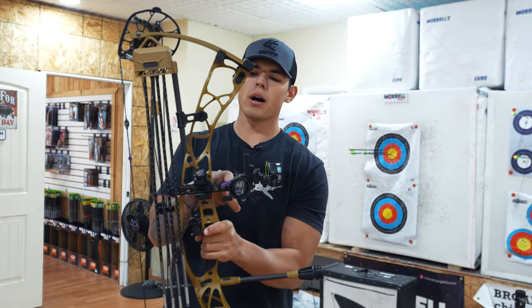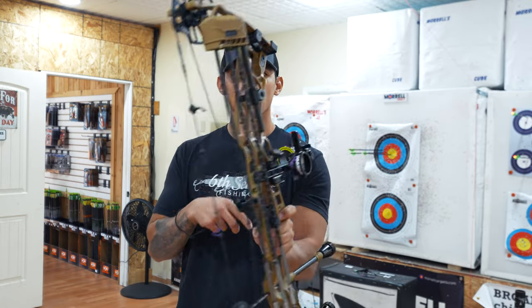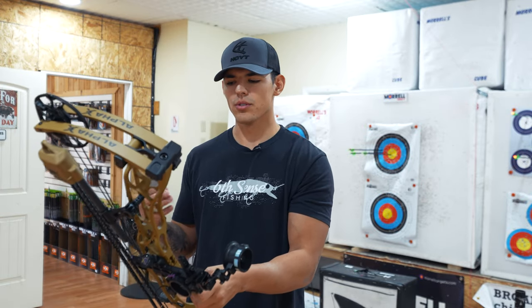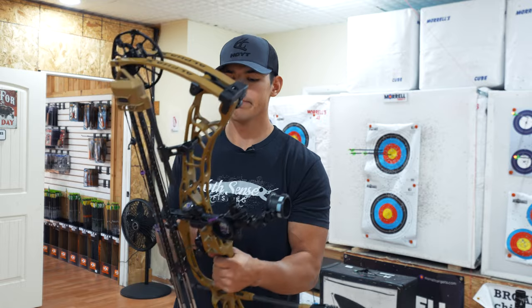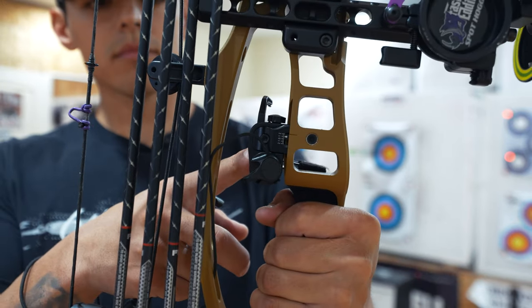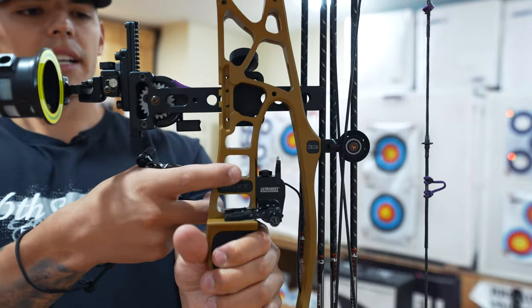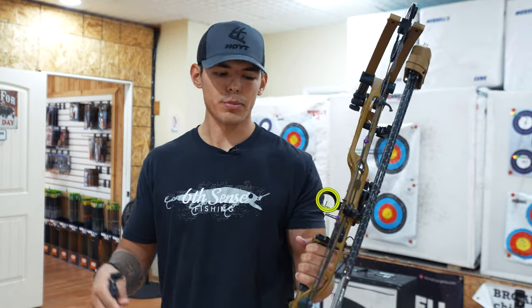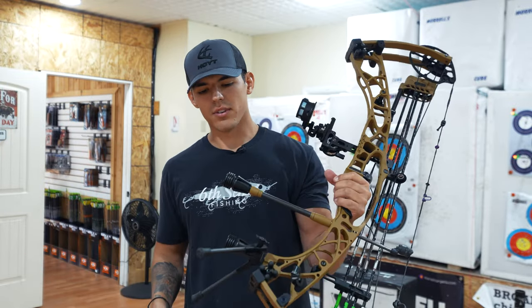Quick rundown on the bow. We've got the Spothog Fast Steady XL with the double stack pins in it — great sight, I'm loving it so far, it holds true. I had this on my VTM 34 and I loved it. We have the Ultra Rest Integrate by Hoyt. This rest integrates right in with Hoyt's Integrate system — super good rest, I've liked it. You've got micro adjustments, makes it super easy to tune.